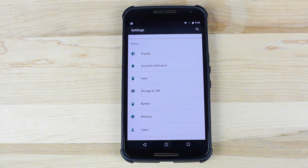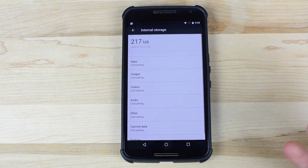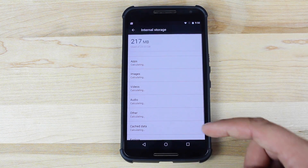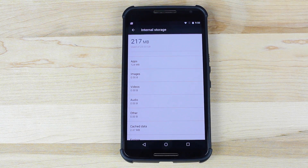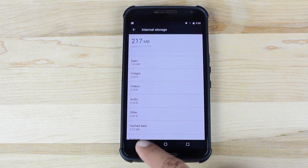In build number two of Android M, if you go into Storage and USB, there is now just a quicker way to access your files. You can quickly and easily manage files through this USB and Storage application.